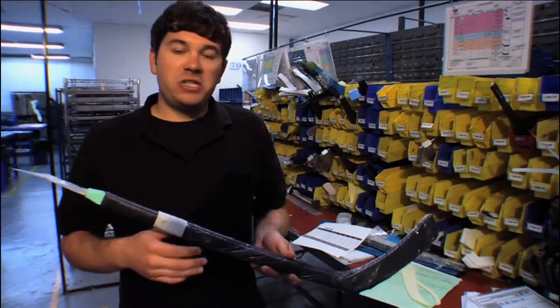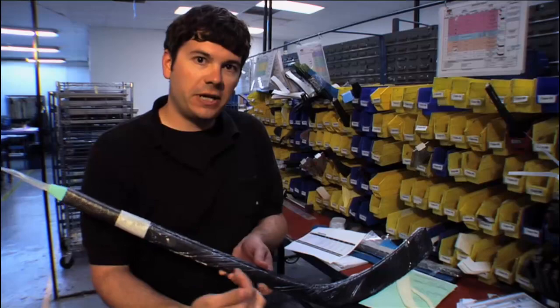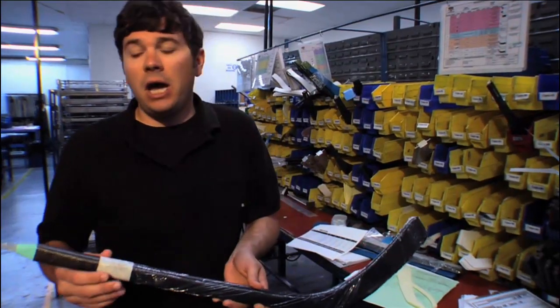Here we have a final preform — fully wrapped and ready to go into the mold. You can see here this is the nylon bladder that runs throughout the entire length of the blade, and when we inflate that with air it consolidates all of the material inside and creates a very consistent, durable, and high-performing structure.